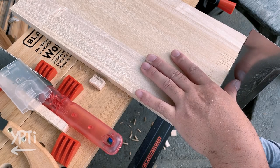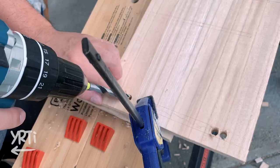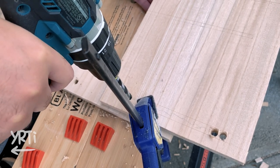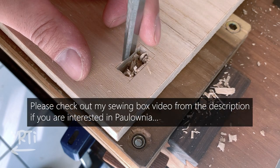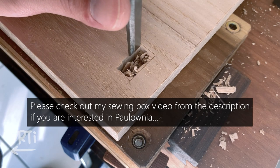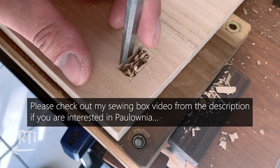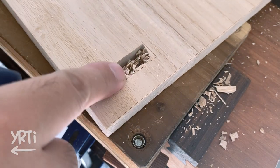So far things went well and now I'm working on the main structure. It's supposed to be just simple joints, so I rushed to finish this process outside when the rain stopped. If you watched the sewing box video, you know Paulownia is very stable wood and I don't have to consider wood movement, so this build was going to be an easy and relaxed one. Just in case, I followed the classic grain orientation rules as usual.